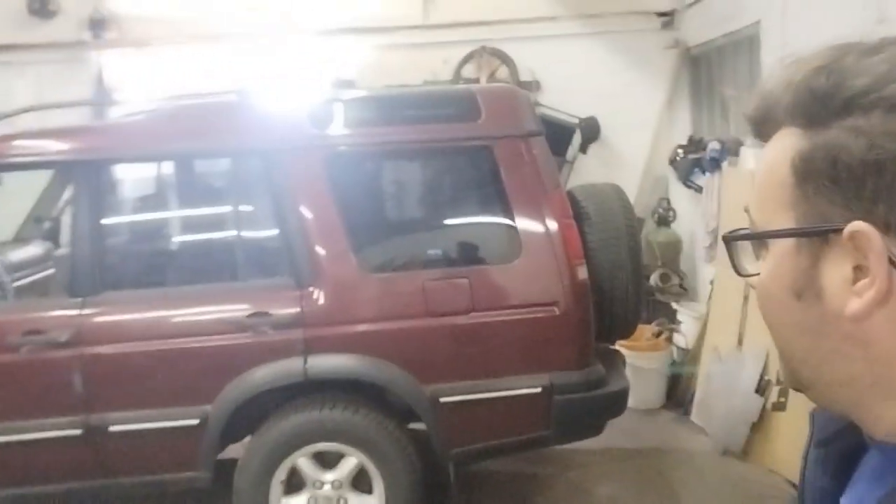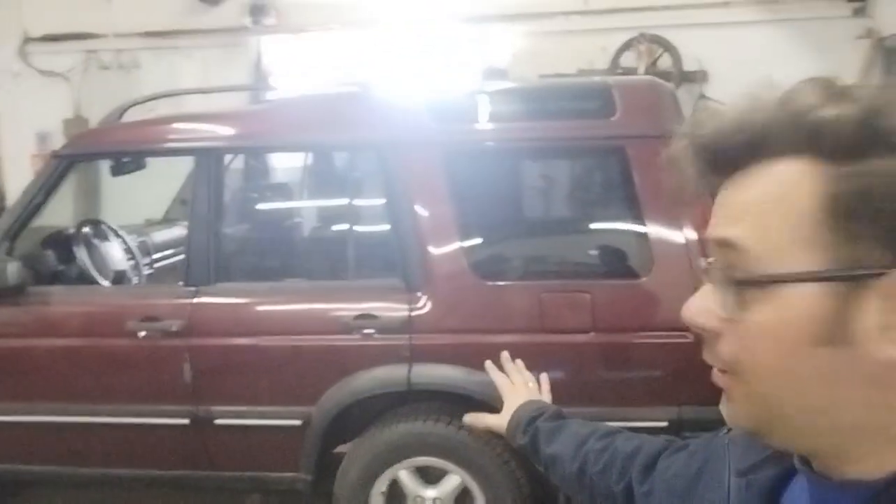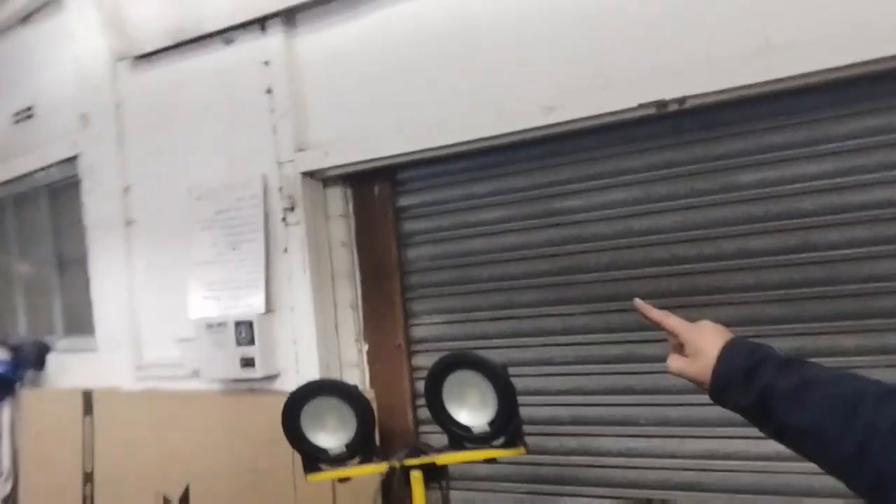Hello, welcome back to the channel. Another video on the Discovery — all the welding's done, everything's done on the list.